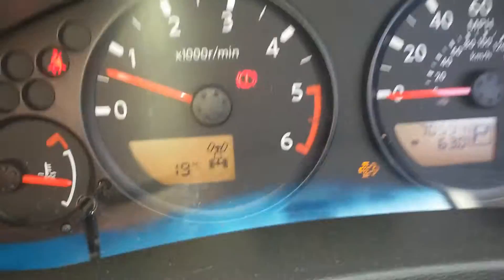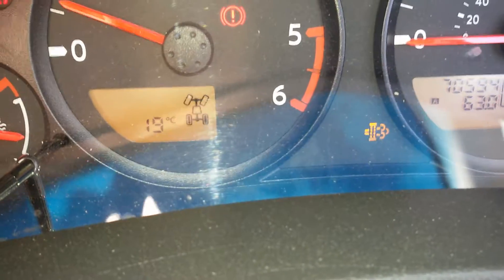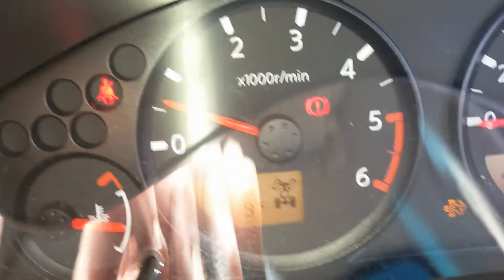If you see this warning light on your dash, that basically means that your DPF filter's full. The worst thing that you can do with a DPF fault is ignore the problem, because you're just going to cause yourself more agro in the near future.